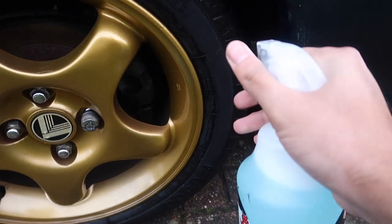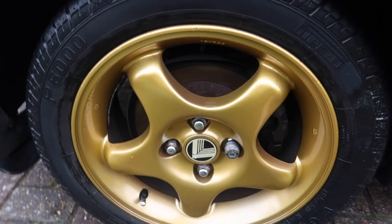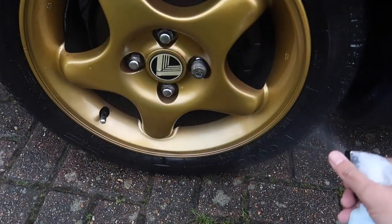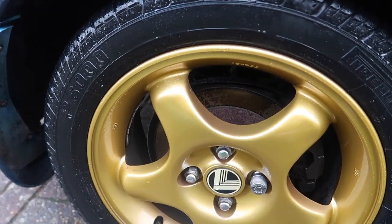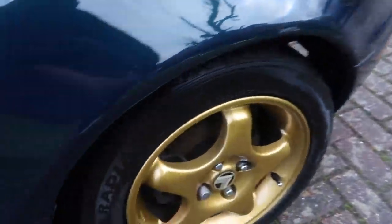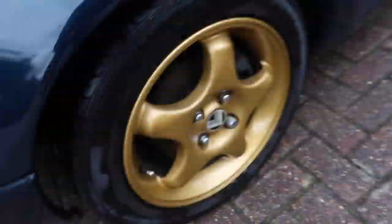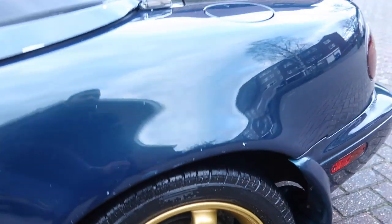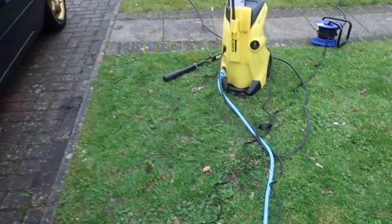Give it a good old shake — shake it like a Polaroid picture. Need to be a little bit careful not to spray on any components I shouldn't. Really easy — just literally spray it on. The tires look wet, as you would imagine. Let's go around and do the others. There we are, the tires looking very wet.